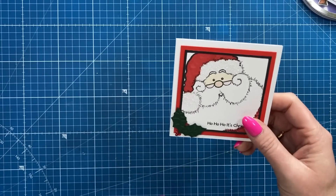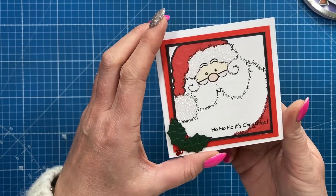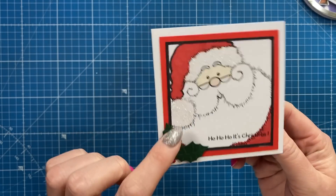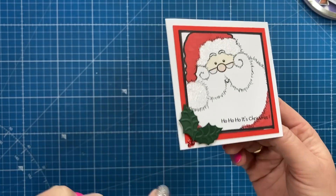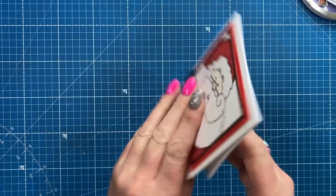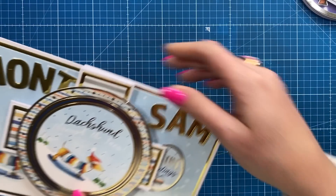I've got a cute little one here - this is from my sister's mother-in-law, she's also a card maker. She's done this cute one here: 'Ho ho ho it's Christmas' - lovely little stamped image, a little bit of glaze on his nose and glitter. So thank you for that one Mandy, it's so sweet, really cute.